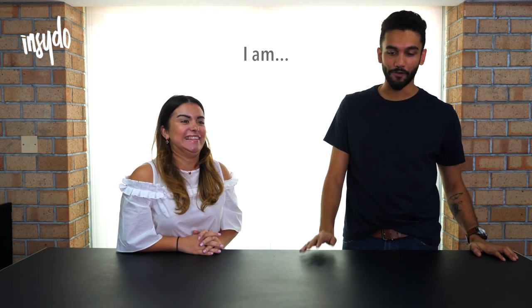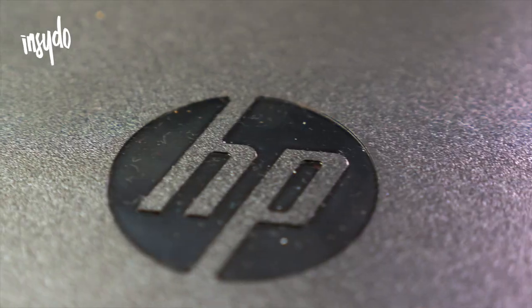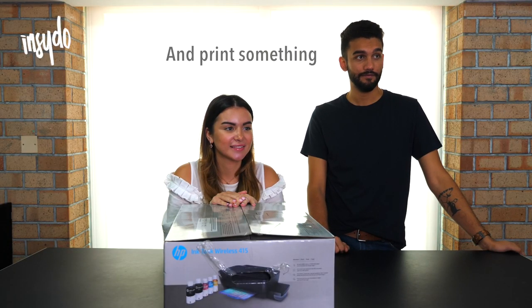Why do you think you're here today? I'm hoping it's going to do with kittens. Printers. OK. Five minutes — we're going to set it up, take a picture, and print something.